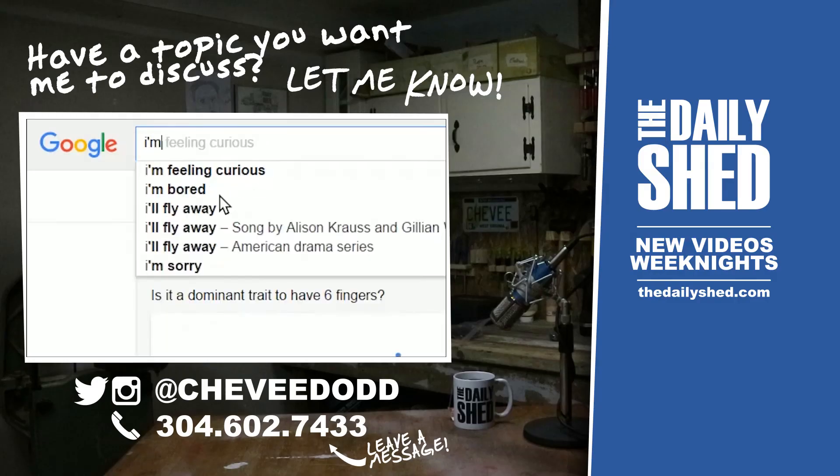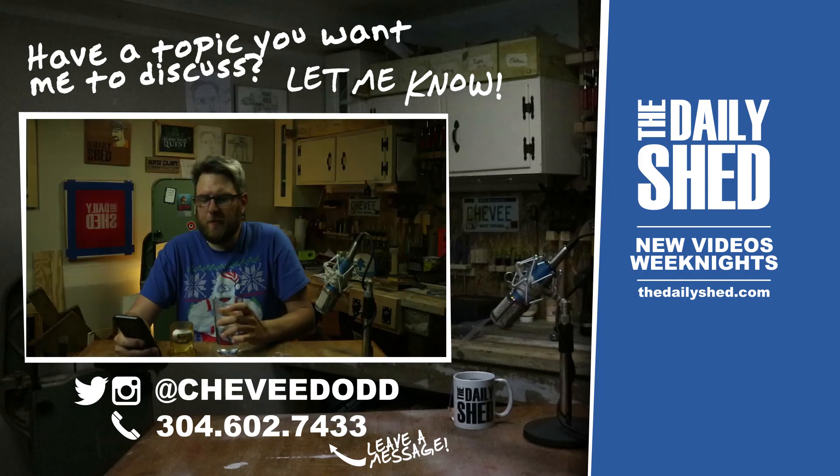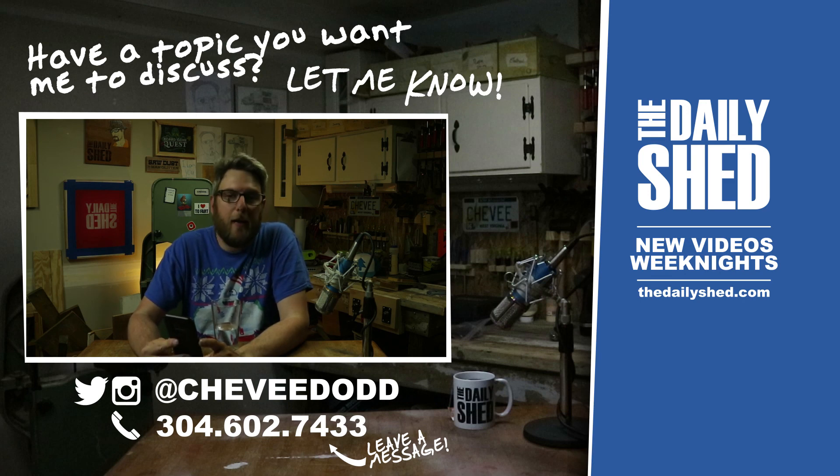Today's random fact comes from innerbody.com: Why is the left lung smaller than the right lung? The left lung is slightly smaller than the right because two-thirds of the heart is located on the left side of the body. The left lung contains the cardiac notch, an indentation in the lung that surrounds the apex of the heart. Each lung consists of several distinct lobes.